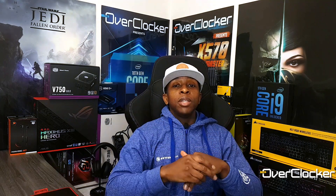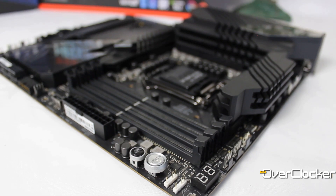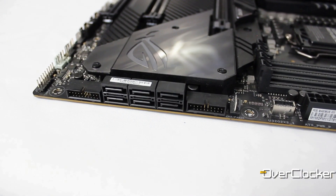With that said, that's the Maximus 13 Hero — a board that I think is beautiful, works well, and is powerful, but one I can't fully exploit because it just has so much headroom. However, if you're going to build a high-end rig for the Z590 platform, I see no reason why you would buy a more expensive or higher-end board than this one. Honestly, what feature would you want on a thousand-dollar board that you don't get here — outside of a full-coverage water block?